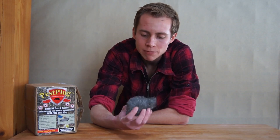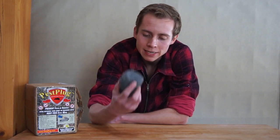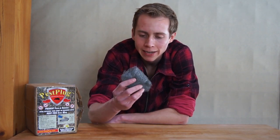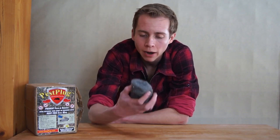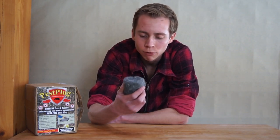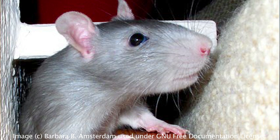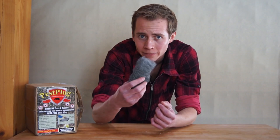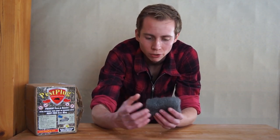Another drawback is that the steel wool you find at your local hardware store is designed more for scouring, scrubbing, or sanding, so it's finer and not as coarse. That's great if you want it for sanding, but if you want it to prevent rodents with sharp, powerful jaws that make their living by chewing through tough stuff, that's going to be a problem. It can be hard to find a coarse enough steel wool.